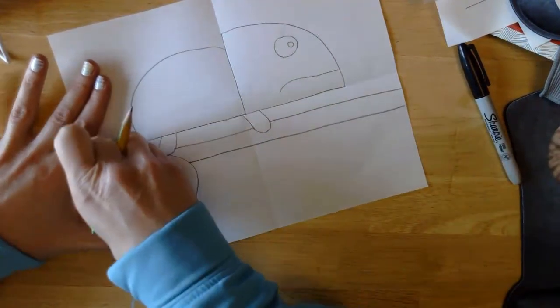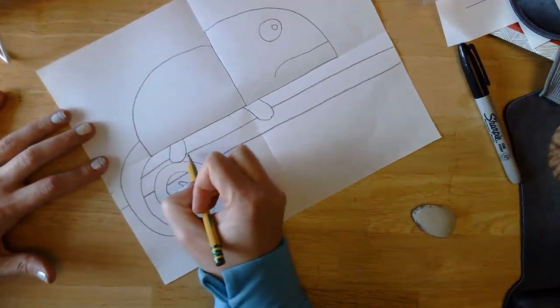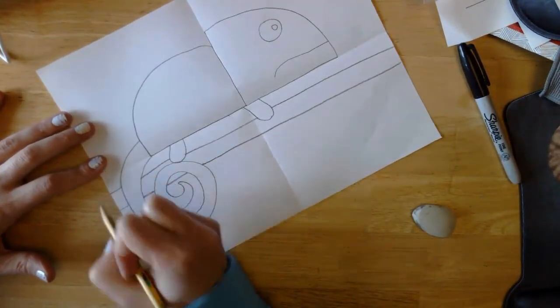I need to fix my back line — got a little bit out of sorts. There we go, that looks a little better.